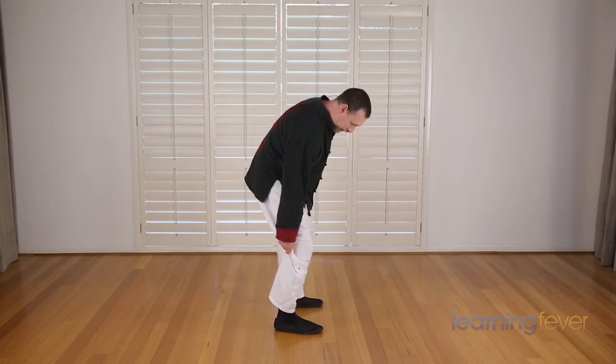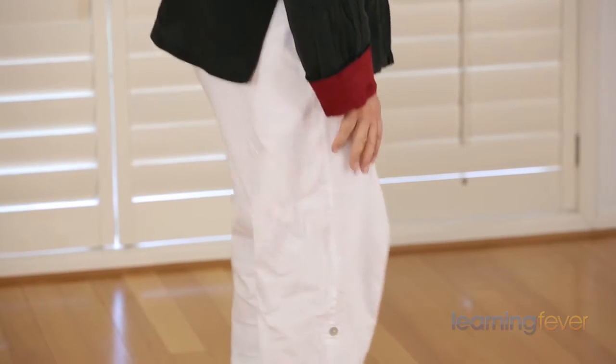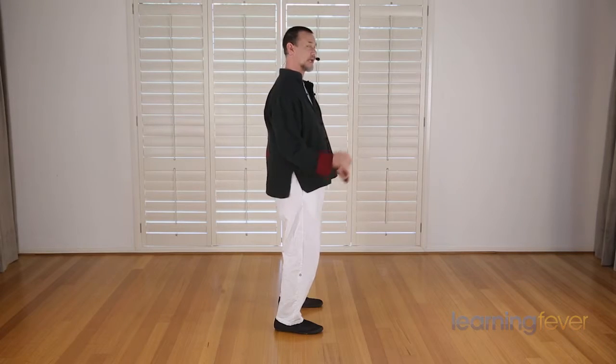Similarly, the knees don't want to be locked, but want to be slightly bent — not overbent, but just slightly bent so that you feel comfortable and a little bit springy in the legs. If you drop down a bit you can feel springy, and that allows the muscles to relax a little bit as well.